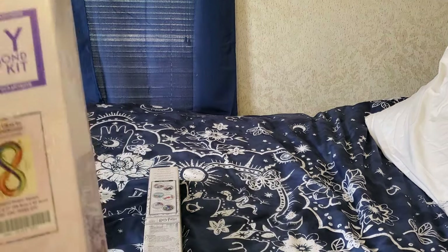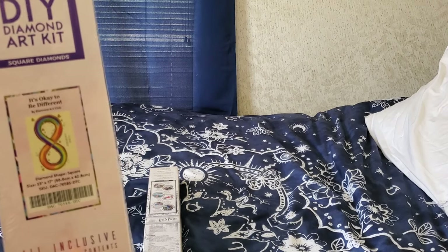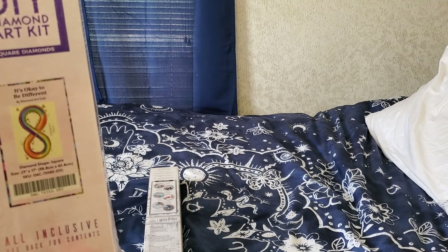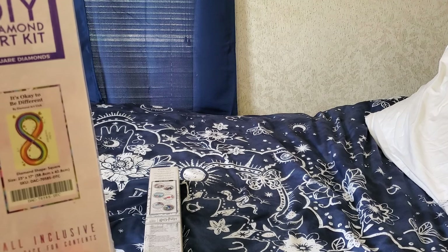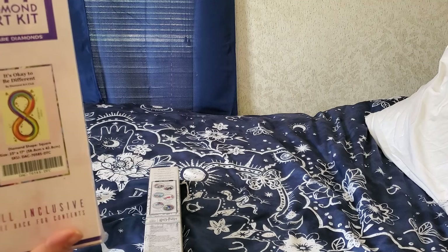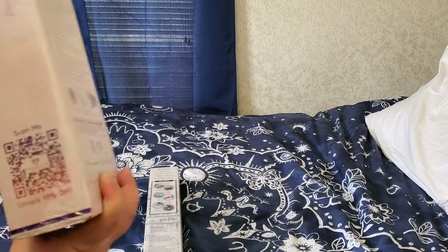So here it is — it's okay to be different. It is a square kit, 58.8 centimeters by 42.8 centimeters, or for those who use Freedom Units, 23 inches by 17 inches.